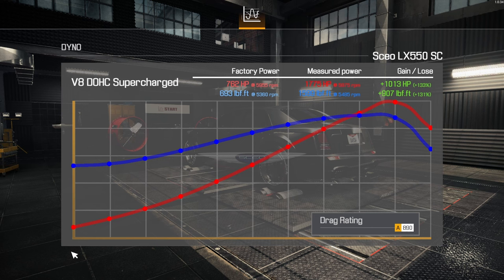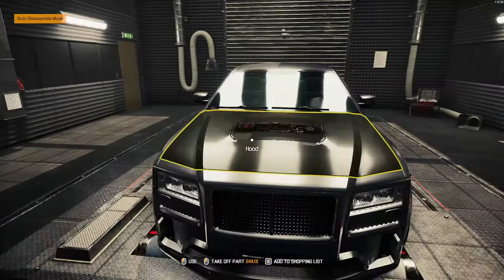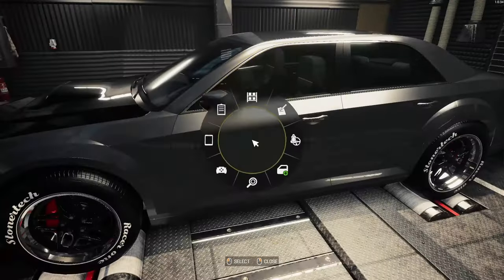We more than doubled our horsepower. 1775 horsepower, 1599 lb-ft. We were on high A's for the drag strip. Wow, that put down some pretty impressive power.